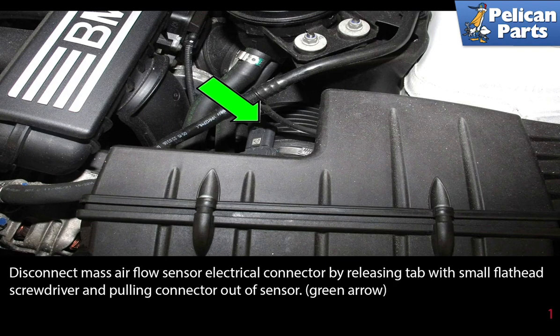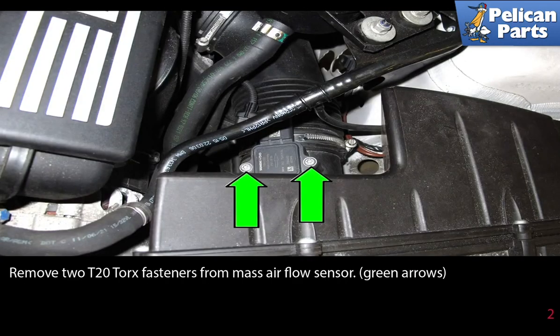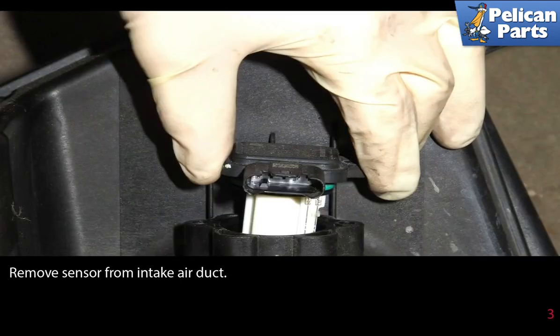Disconnect the mass airflow sensor electrical connector by releasing the tab with a small flathead screwdriver and pulling the connector out of the sensor, as indicated by the green arrow. Remove the two T20 torque fasteners from the mass airflow sensor, then remove the sensor from the intake air duct.